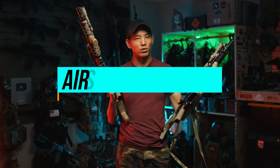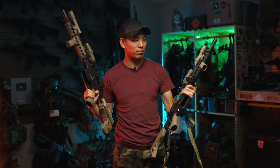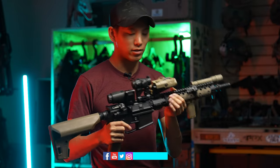Hey guys, so today we're actually going to talk about how I set up my real rifle with my airsoft gun. Can you guess which one is which? You'll find out here in a second, but let's jump into it. This gun right here, if you guessed correctly, is the airsoft gun.